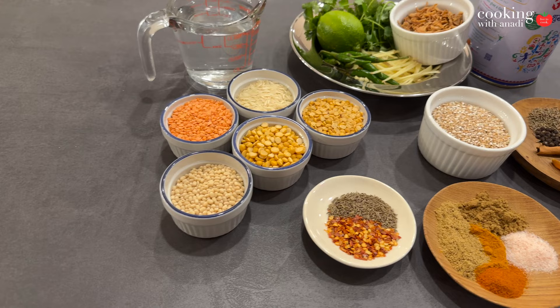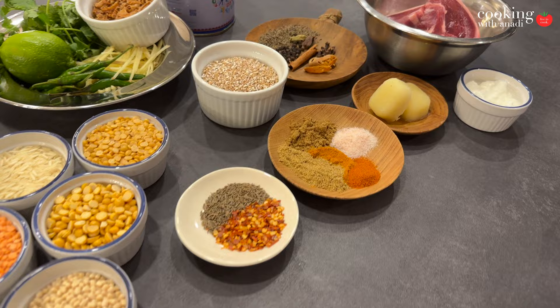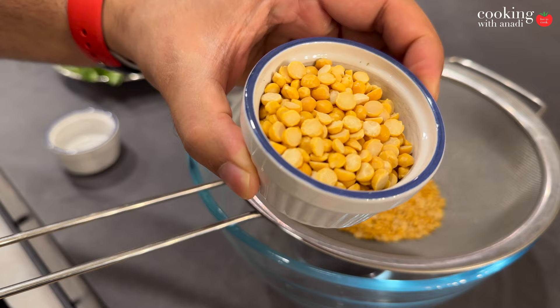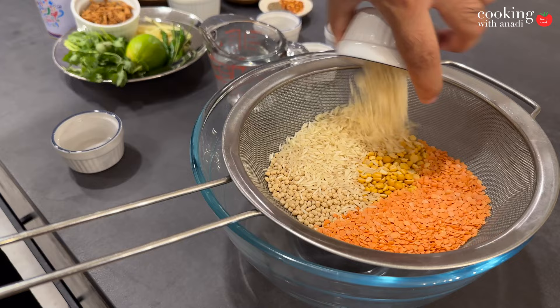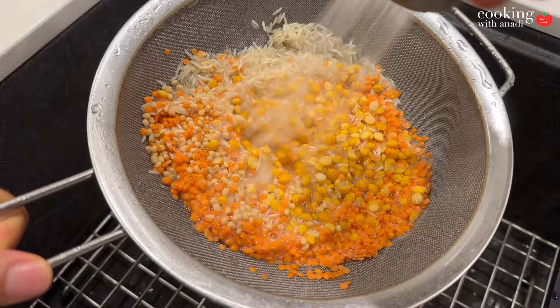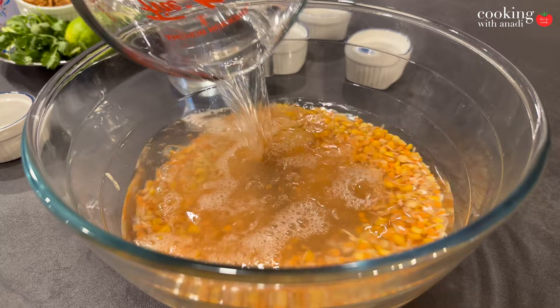Once you've gathered everything together for this mega recipe, start soaking some of your lentils and rice. Here I have chana dal, some toor dal, some white urad dal — the whole one, not the split one — and red split lentils. I'm also adding regular basmati rice. Put it all on a sieve, rinse it really well to get rid of any mud or dirt, then add it back to the bowl and add about three cups of water. Set that aside for now.